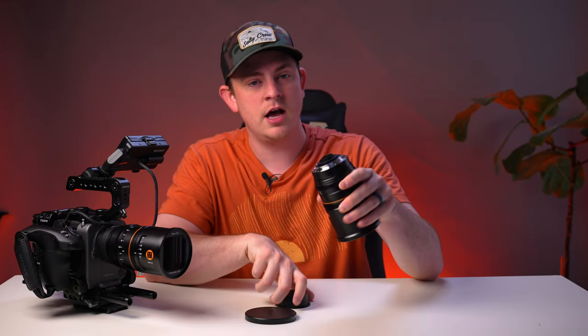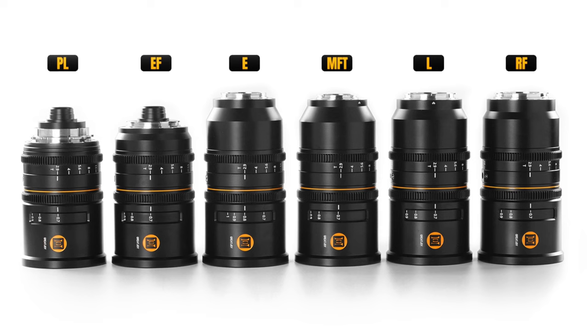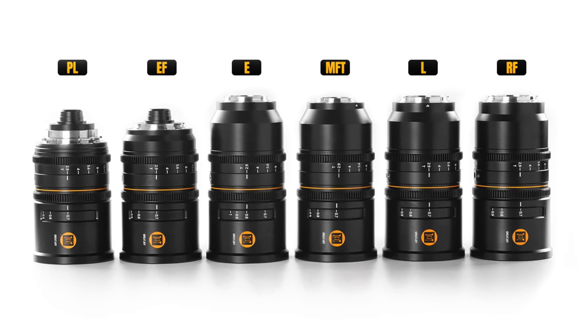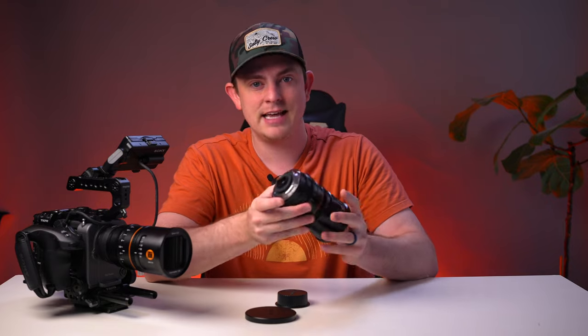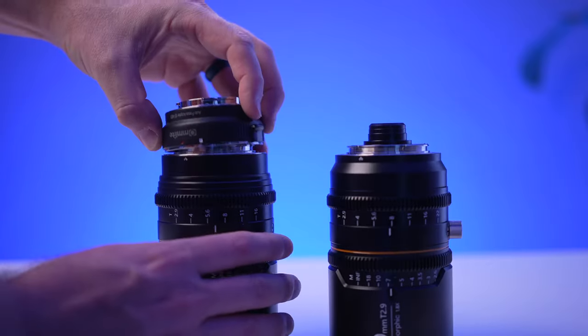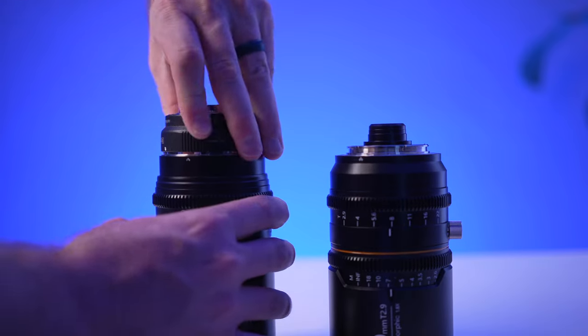The lenses come in a ton of different mount options: EF, PL, E, RF, L, and micro four thirds. For me personally, I like to get all of mine in an EF mount because it's the easiest to adapt to any mirrorless camera body out there, so I'm not tied to just one ecosystem like Sony E-mount.